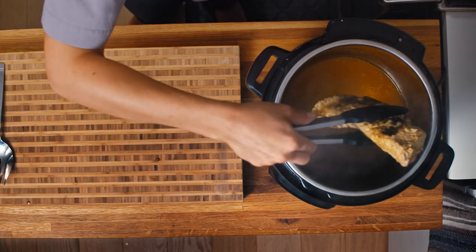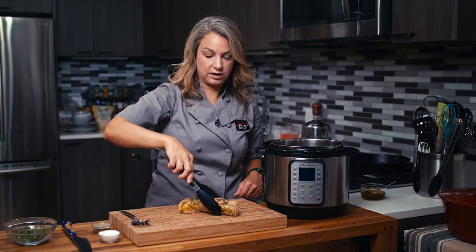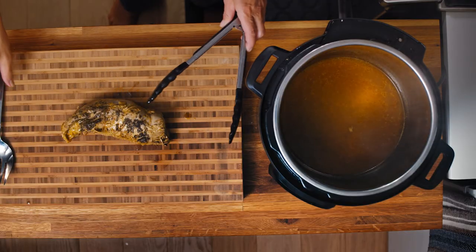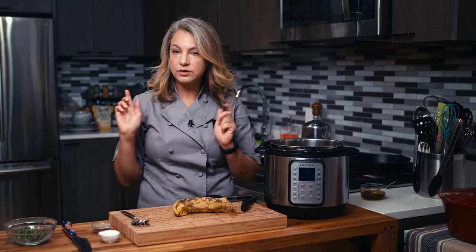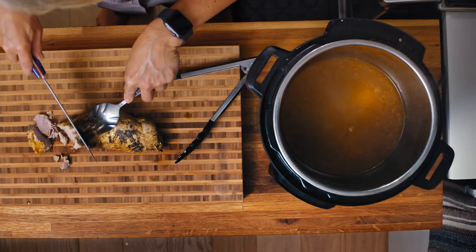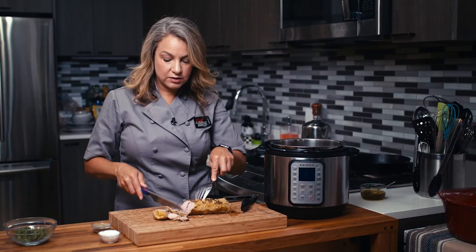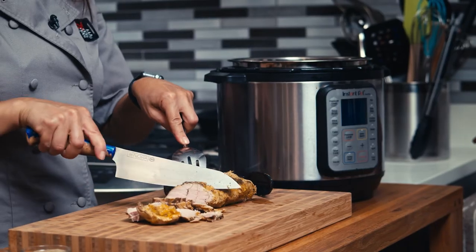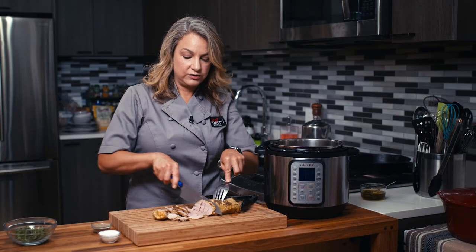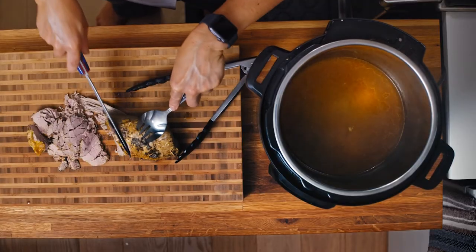Beautiful. All right, so here is our cut of pork tenderloin. You can see the nice salt and pepper on there. You can shred it with two forks or you can slice it. Let's do a little slicing — nice and beautiful. And it's so tender, it just kind of falls apart here, which is why you can also use two forks to shred it.